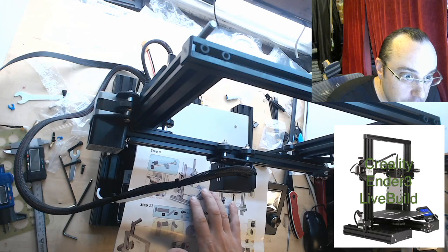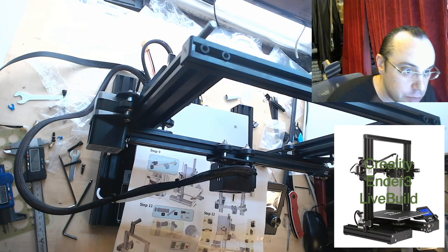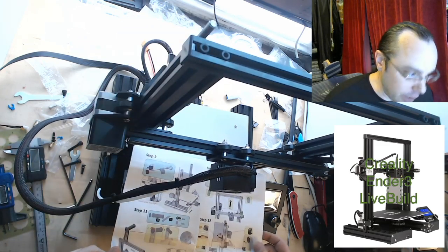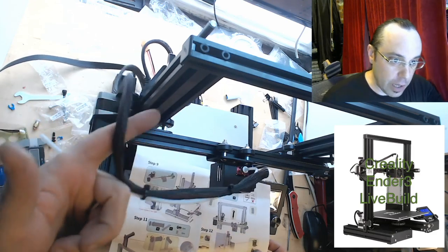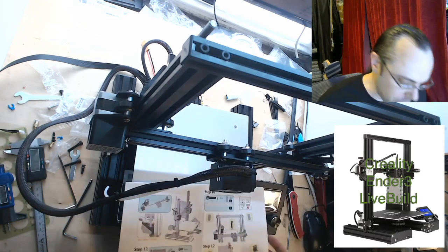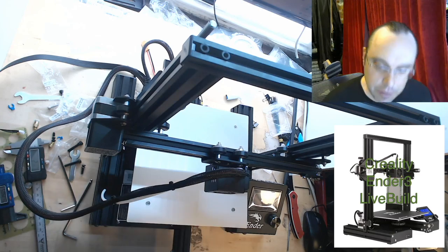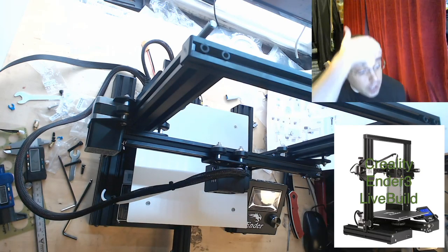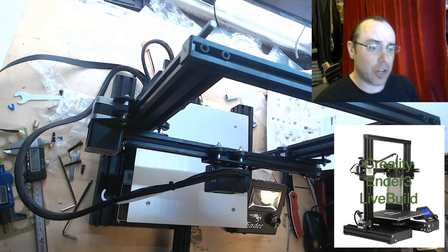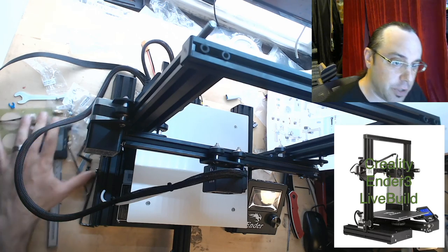Don't put the top rail on yet — you will be removing the Z gantry multiple times to get it level. I didn't tighten this down, but I suspect you're right. I also don't know how this cable is supposed to be routed. It looks like that's everything other than plugging in all the motors. So the next step now — that they don't have in here — is making sure everything is square and doesn't bind, and tightening down the Z-axis.